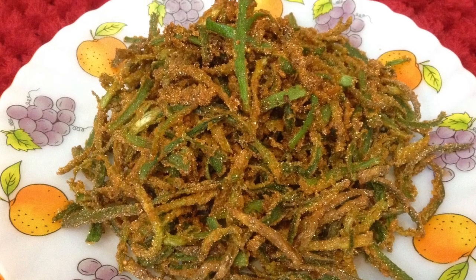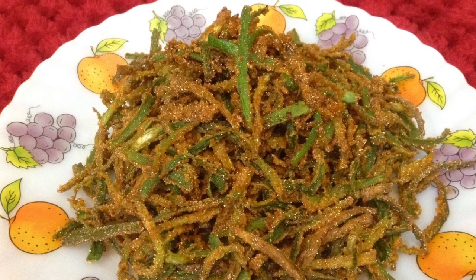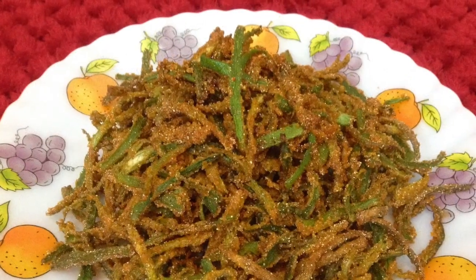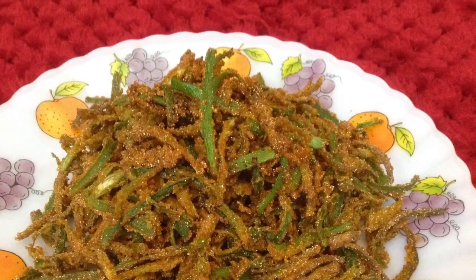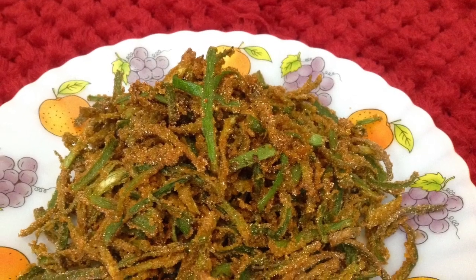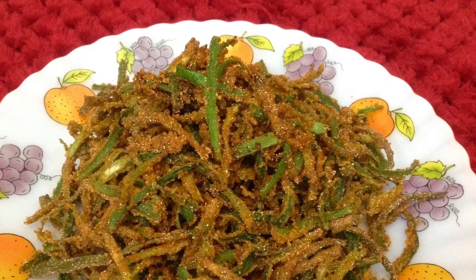Hi friends, welcome to Delicacies on the Plate. Today I am going to make kurkuri bhindi. You can serve this as a complement with any meal, or enjoy it with tea as a tea time snack. So let's start making it.